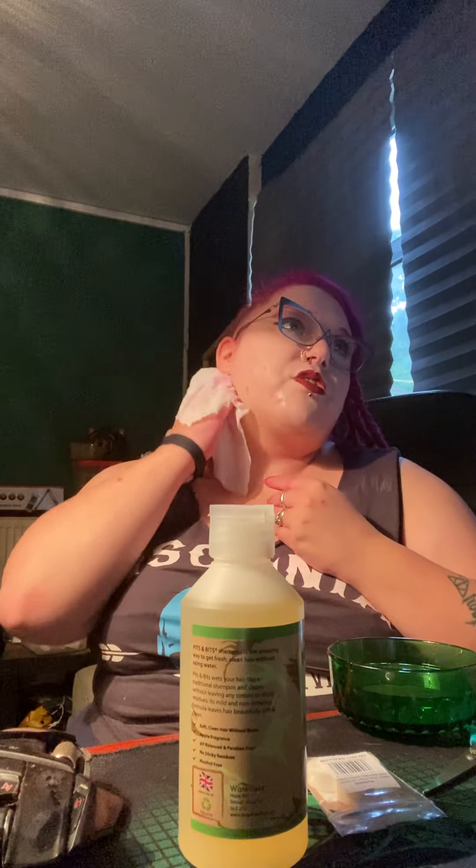I wouldn't say I used too much actually — I didn't use that much out of the bottle. But I can finally feel it starting to work. The smell is almost apple-y — it's quite apple-y. That's dried up quite well; I thought because of it being wet it wouldn't. Yeah, it smells nice, I do like that smell. And it has taken some pink — but that's probably off my scalp, not my hair, because that's still pink. That's rather impressive. Not bad.